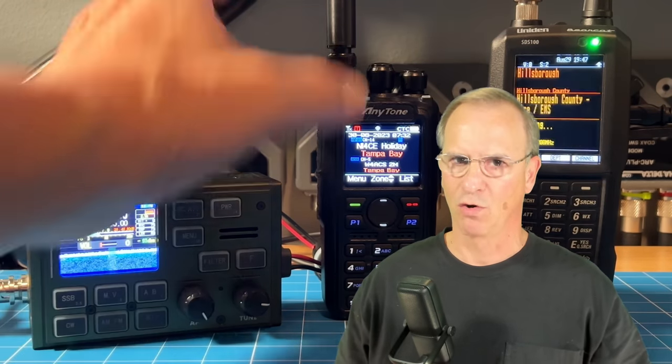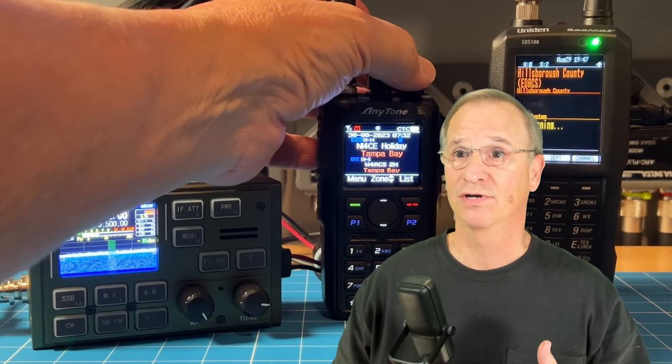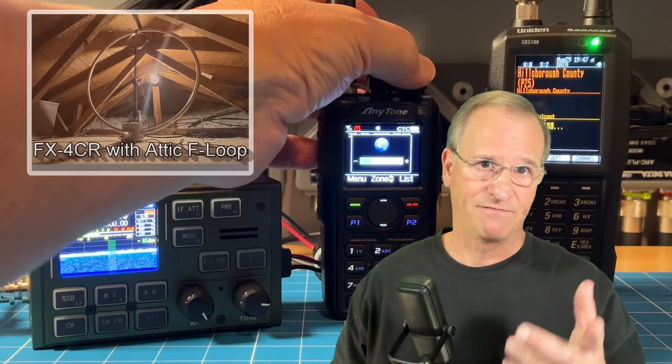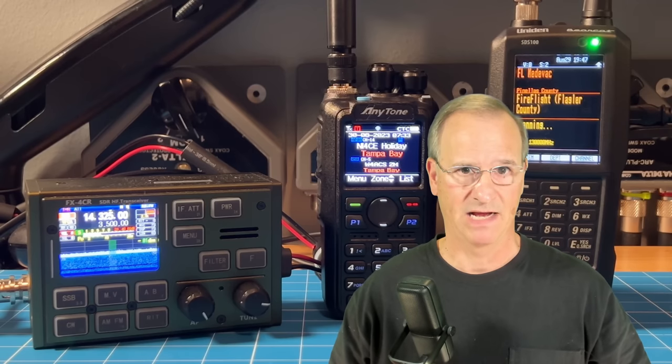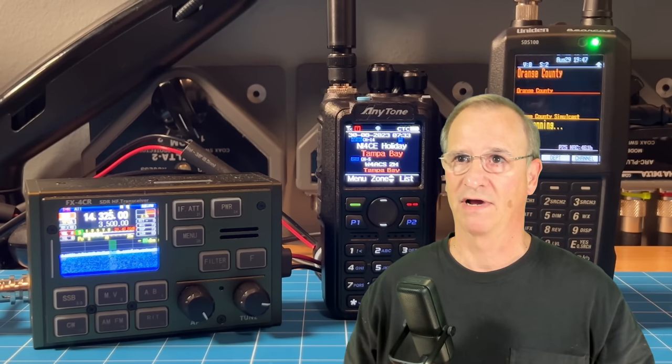It is Tuesday evening, 7:30 PM, and Hurricane Adalia is coming up the coast of Florida. We're in a pretty good space relative to the track — we're going to be fine, but I am paying attention to the Hurricane WatchNet. I've got my FX4CR dialed into 14.325 MHz and the Hurricane WatchNet is occurring right now. I'm also listening to NI4CE, a connected system of five repeaters here in the Tampa Bay area, with a SkyWarn net control going on there right now. And I've got my SDS-100 scanner, so we're in a safe place.